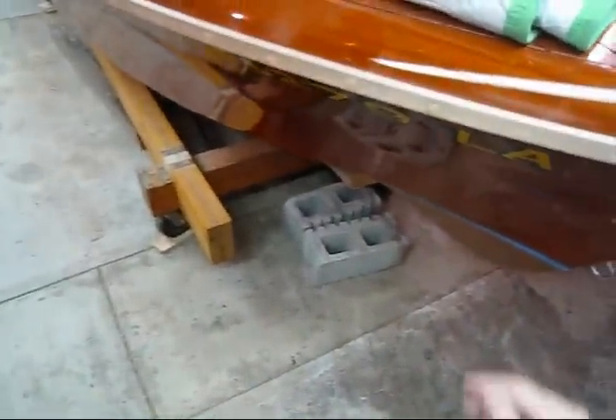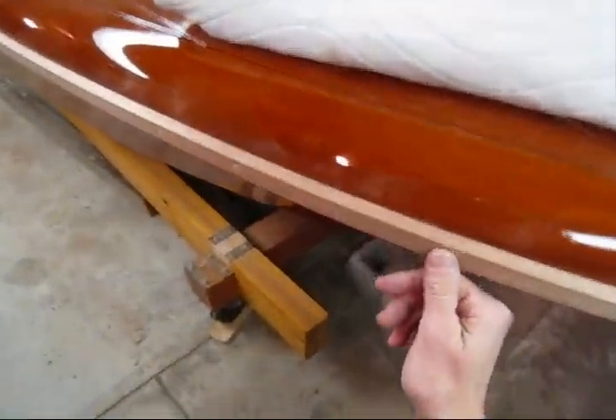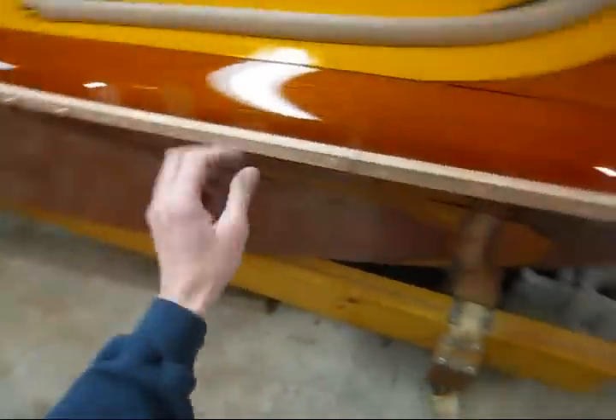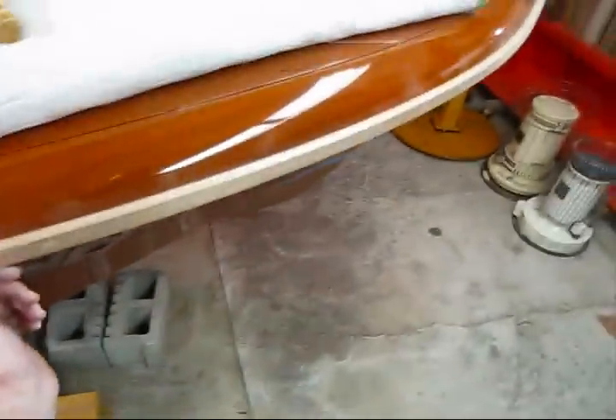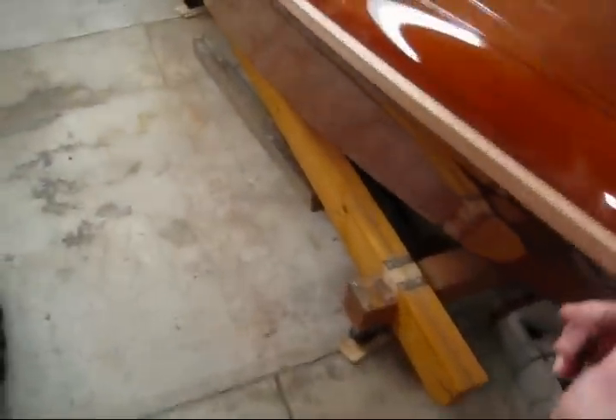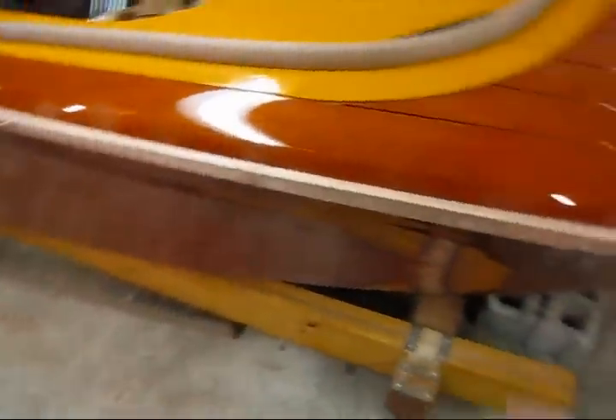In today's quick tip, I'm going to show how I pare down these mahogany plugs, or bungs, that are installed in this wood rub rail. I put the rub rail on in two pieces and I use number eight by one and a quarter silicon bronze screws, and then I put my three-eighths bungs — the plugs — in there, and I'm ready to cut them and sand them flush.